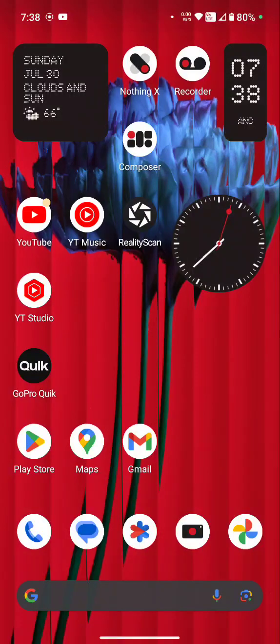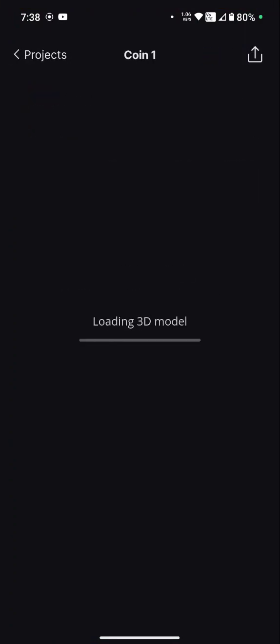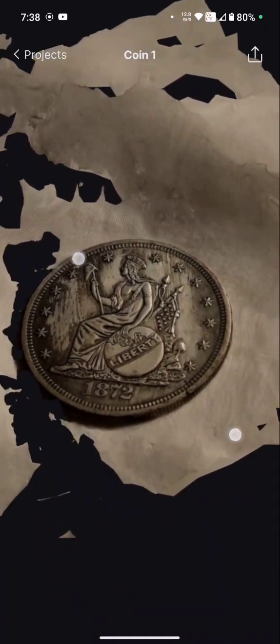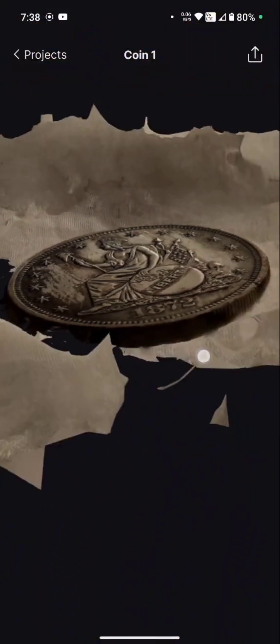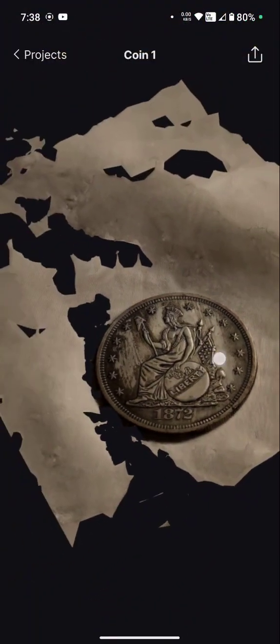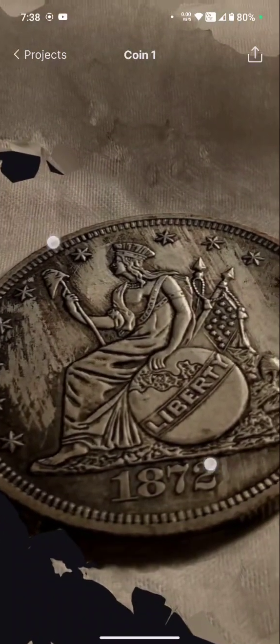Alright everyone, so if you go to reality stand on Nothing Phone 2, there's coin 1, nipple, my face, there's a coin 1. I did this today with a fake coin that I scratched and it looks really nude, bit on the edges, and it was on my bed so that's why it looks weird. But there's the coin.